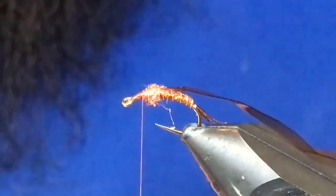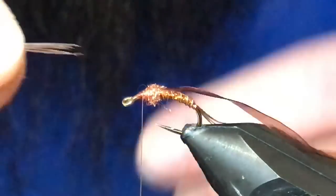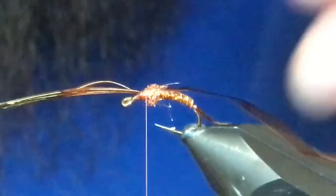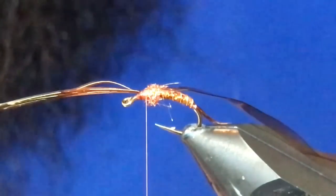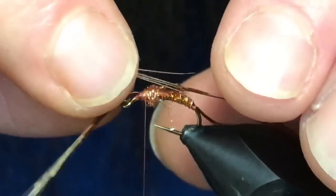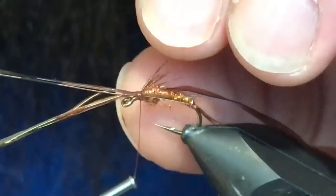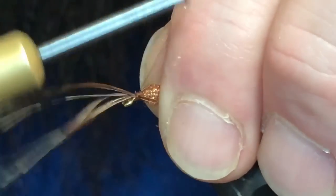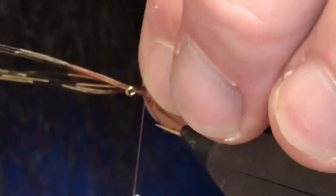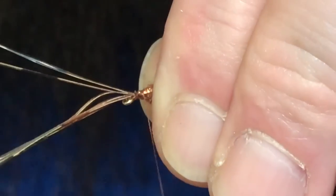Now I'll go back to the pheasant tail — same thing, we want four or five fibers for each side. So I'm just going to grab these, pinch them alongside, and just get them tied in like that. Don't worry too much about the length right now — I'll do that after. Don't trim that out yet. We'll do the far side here, same thing — come in, pinch that, cinch that down, and kind of wiggle them into place. Make sure you get them where you want them, then you can snug down on your wraps.